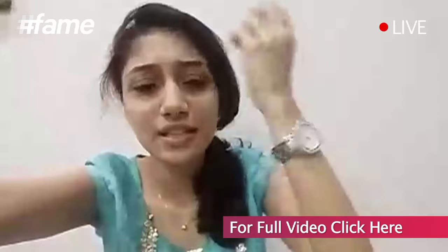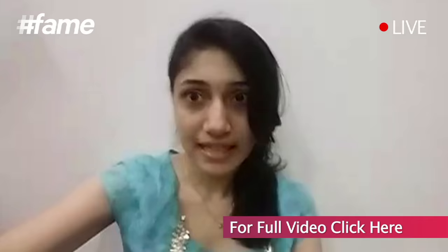Hey guys, good morning and welcome to the beam! Today we're going to do something special. Since it's my DIY beam, we're going to make a yarn lantern. I've got all the materials here: balloons, yarn, and glue.